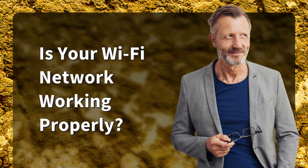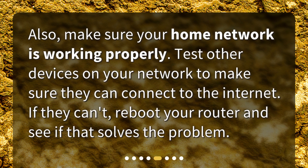Is your Wi-Fi network working properly? Make sure your home network is working properly. Test other devices on your network to make sure they can connect to the internet. If they can't, reboot your router and see if that solves the problem.